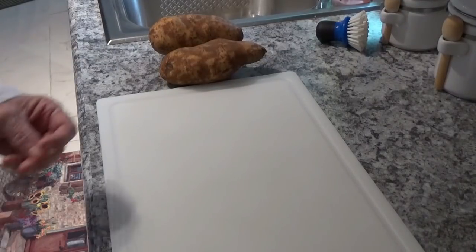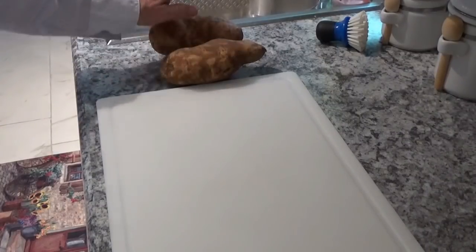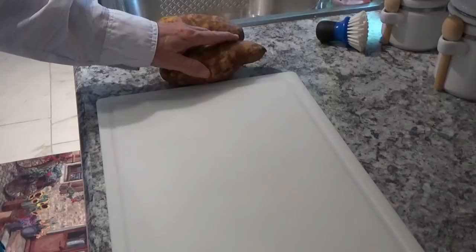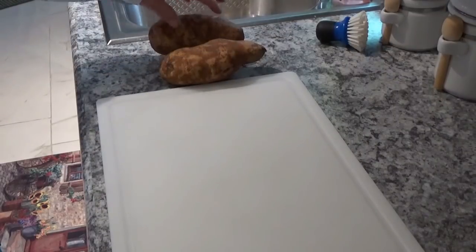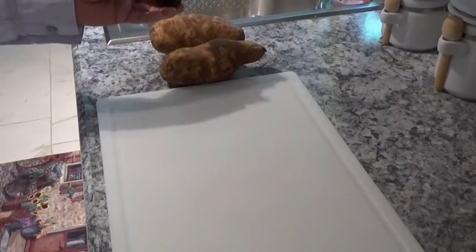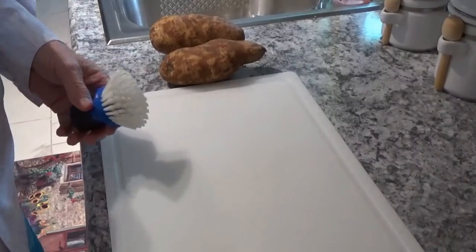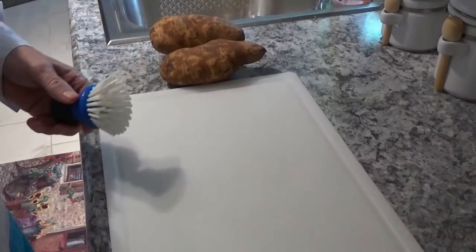Hello, this is Around the House with Kenny and Tom, and I'm Tom. Today we're going to make some potato wedges. I've got these two pretty good sized potatoes here. The first thing I'm going to do is take this little scrub brush, put them over in the sink and scrub them off, and then we'll put them on this cutting board. After I get them washed off, we'll be back.